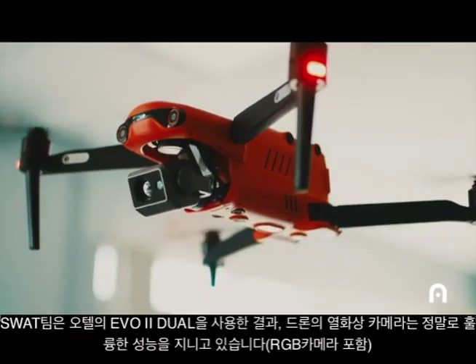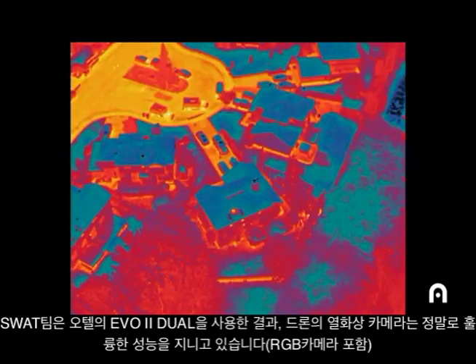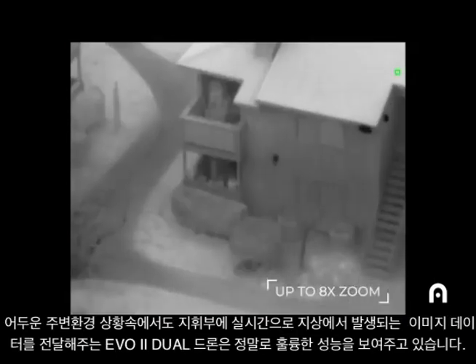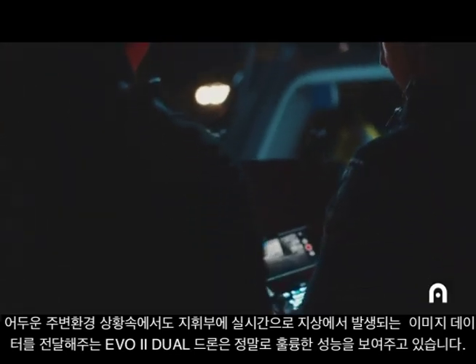The ability to have a really good thermal camera in addition to the RGB camera is key. A lot of the warrants that we serve for SWAT are early morning, so it's usually dark outside. The ability to give the command post real-time information about what's going on on the ground during darkness requires a good thermal camera.